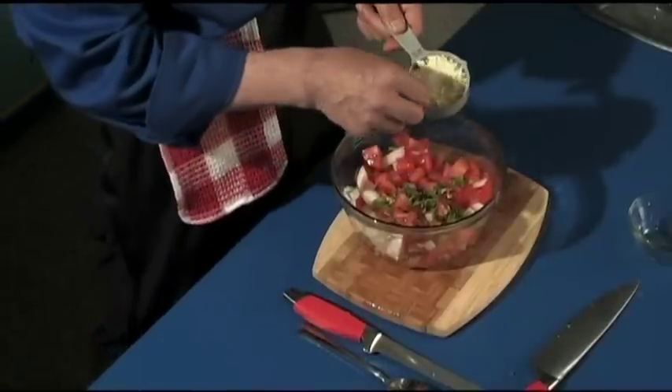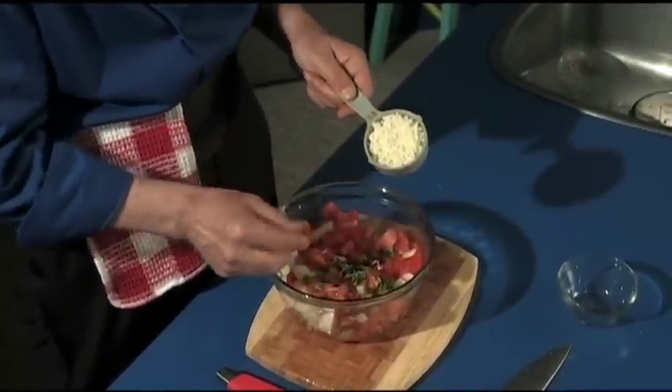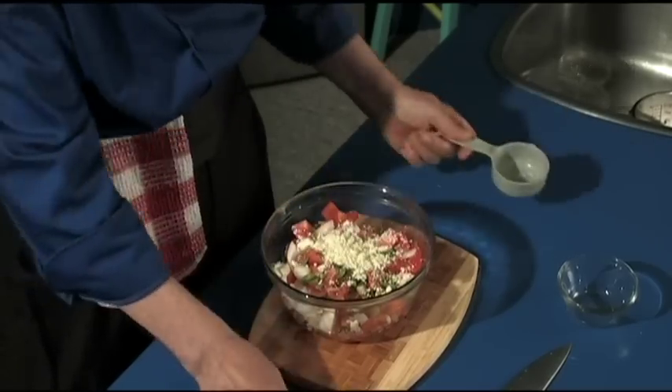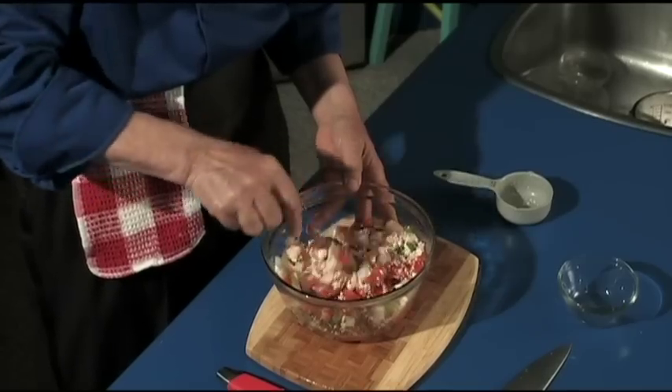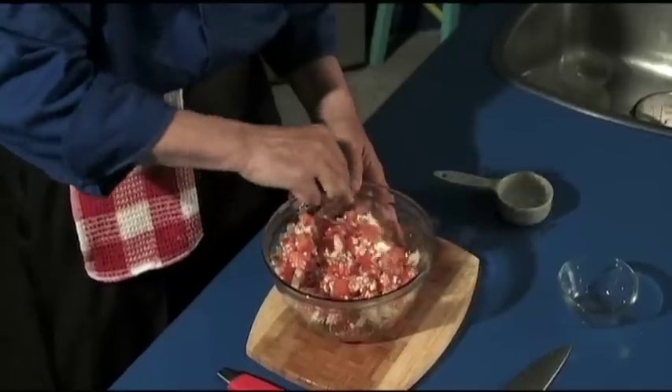Now the last thing — you've got a half cup of the feta cheese. Can you see that? It's flaky, not coming in squares — this is the flakes. Just spread it around like that. Isn't that beautiful? Doesn't that look delicious? Holy moly, that looks beautiful.